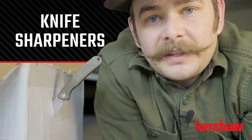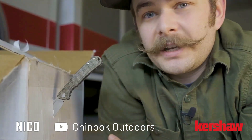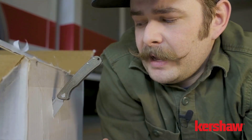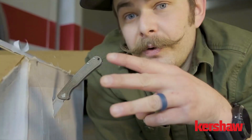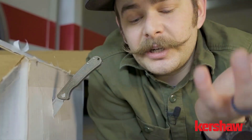Whether you're using your knife for general EDC tasks, or you're slicing and dicing in the kitchen, an inevitable part of putting your blades to work is an eventual dulling of their edges. When it comes time to resharpen your knife, one of the most daunting decisions is figuring out which system best fits your needs and learning how to use it. Today we're going to be talking about three different systems, covering some pros and cons on each one and talking about their general use.